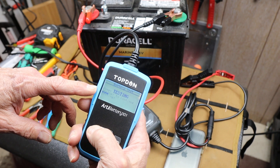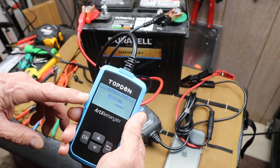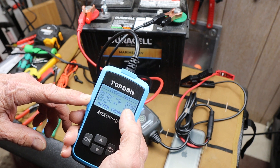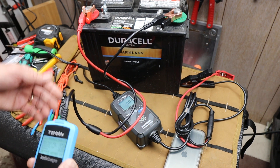You want to continue? I'm going to say okay. It's going to go ahead and test the battery even though its voltage is too low. Retest after charging. 42%, 11.85 volts. Okay, I ought to be able to just push a button and charge it now.